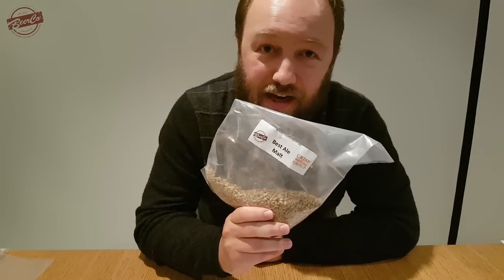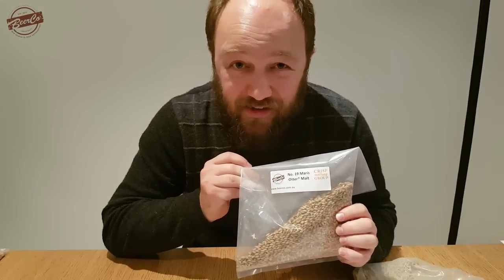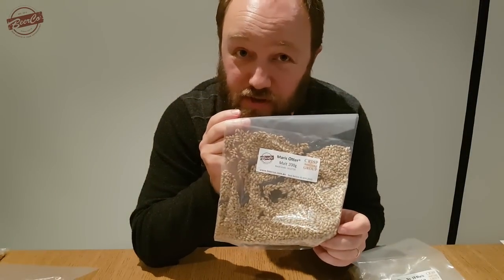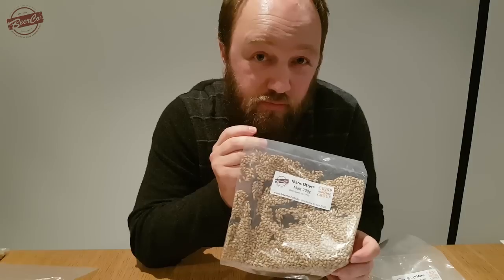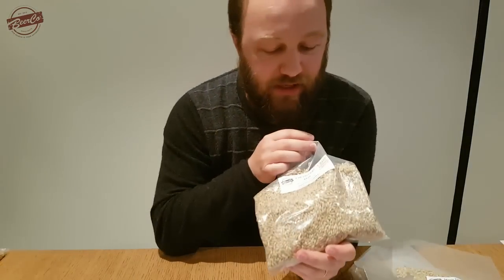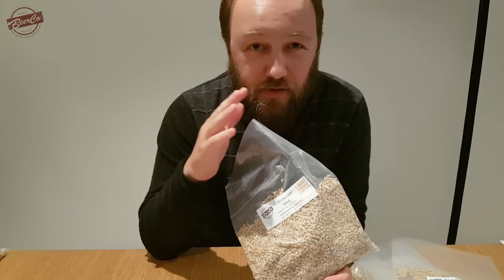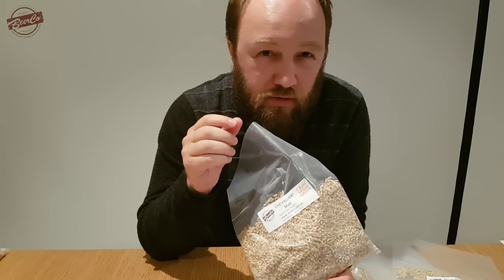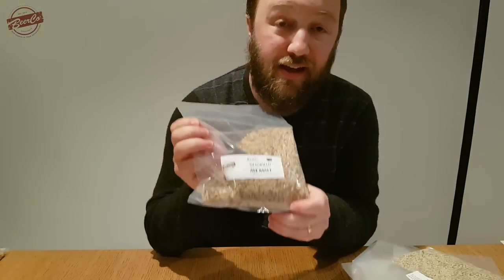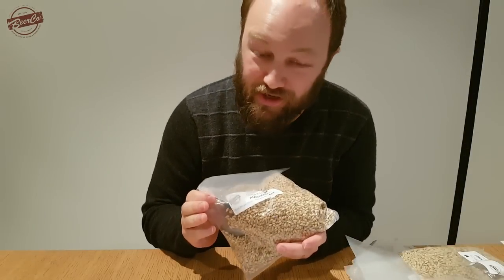We'll start with the Crisp range. We've got the Best Ale malt, number 19 Maris Otter — this is a floor malted variety — and the standard Maris Otter, which is the same barley variety but not floor malted. And the Chevalier malt, which is a different variety — a narrow kernel two-row variety. In the Gladfield range we've got the Ale malt and the American Ale malt.